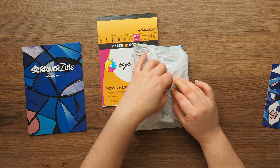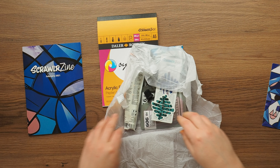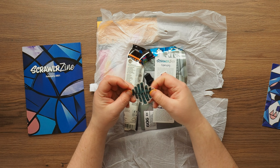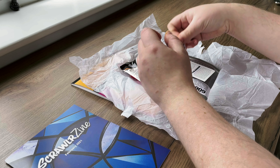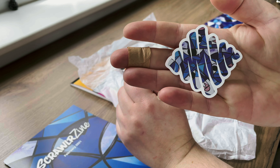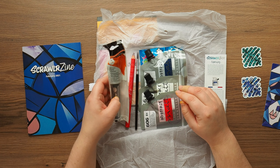Anyway, let's open the tissue. We've got the sticker from last month because we didn't get it, so we've got it for this month - that's fine. And then this month's sticker is right here, same as the print.